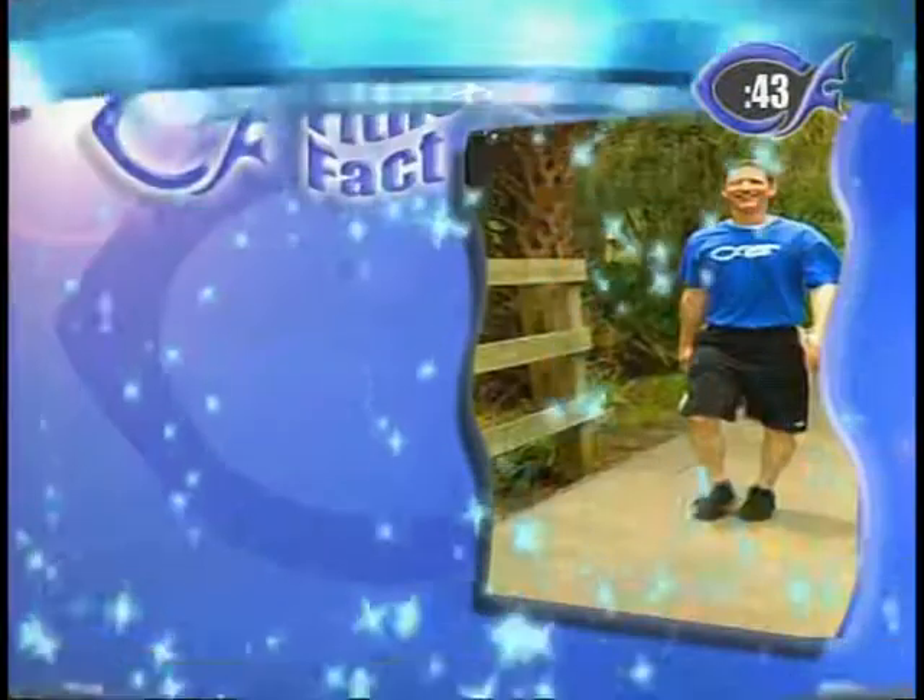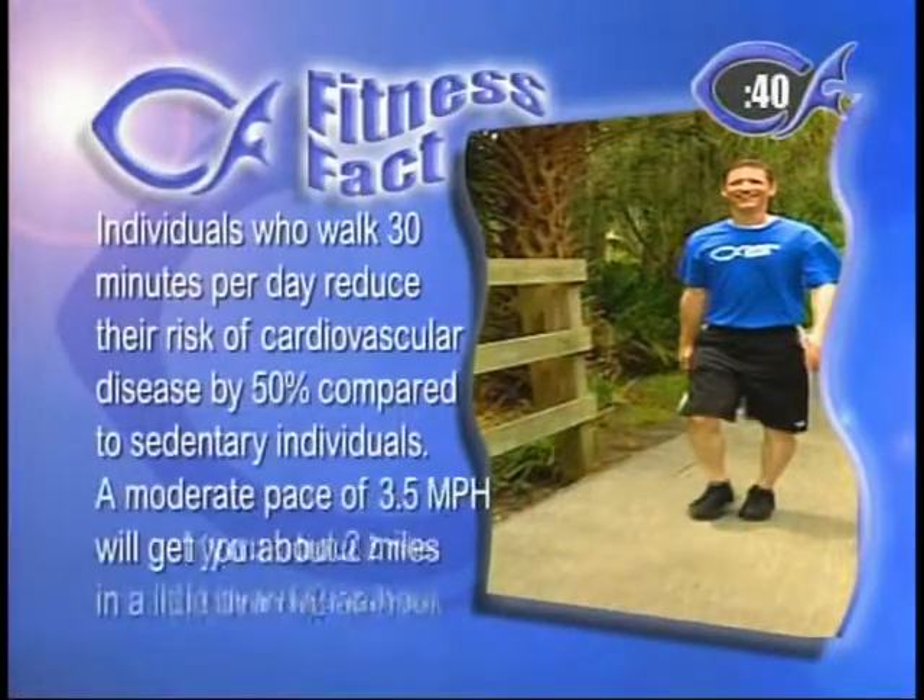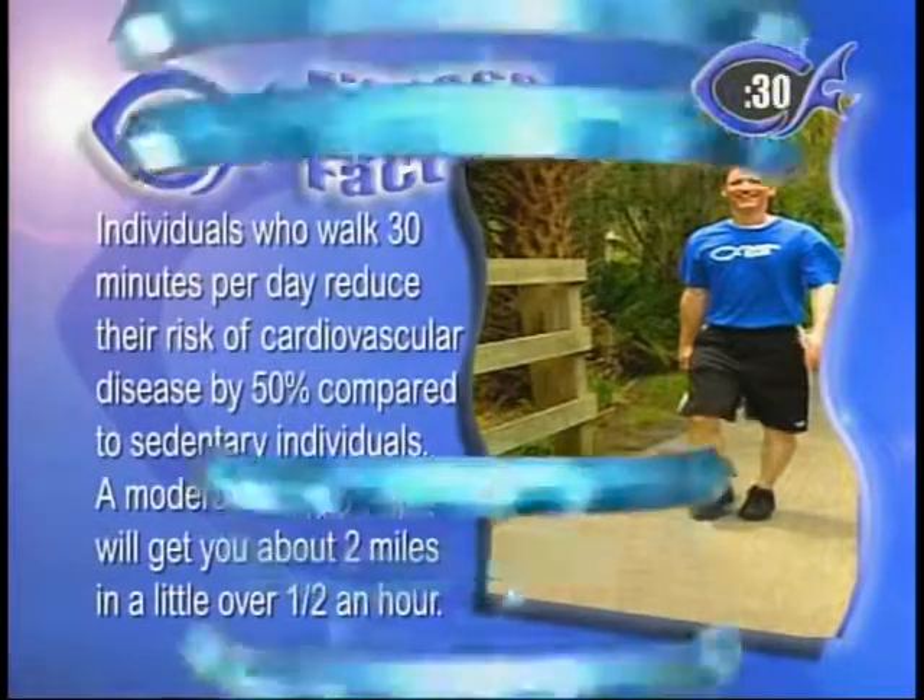Keep walking at home — you've got to keep walking for one more minute on the Christian fitness timer. Our second fitness fact: individuals who walk 30 minutes a day reduce the risk of cardiovascular disease by 50% compared to sedentary individuals. A moderate pace at 3.5 miles per hour will get you about two miles in just over half an hour. That's a 50% decrease — so walk, it's so very important. It's not a prescription your doctor has to write to get a 50% reduction in cardiovascular disease. Just get out there and walk and enjoy what God's given us.